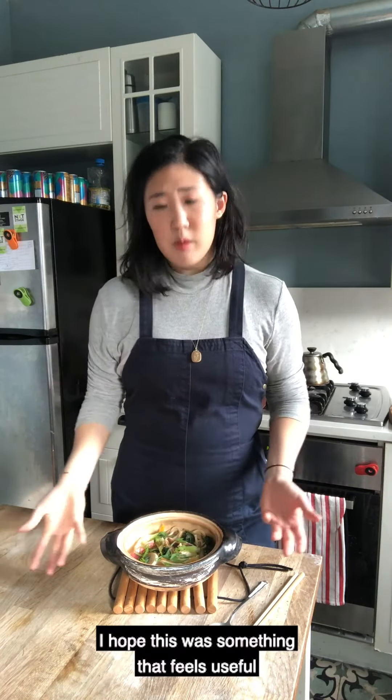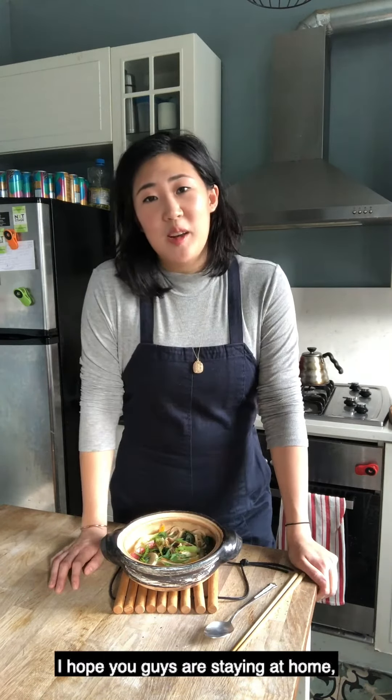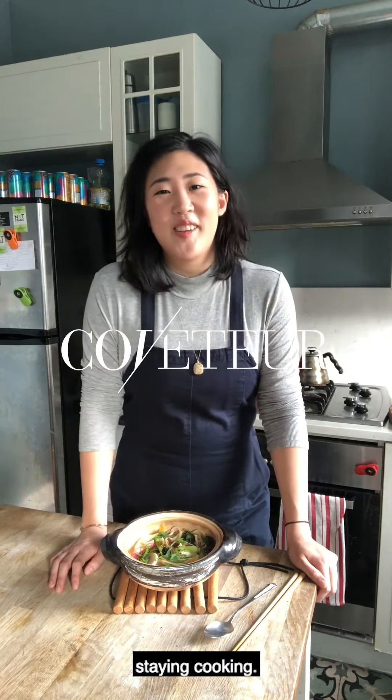Very yummy. I hope this was something that feels useful in your own home cooking. I hope you guys are staying at home, staying safe, and most importantly, staying cooking.